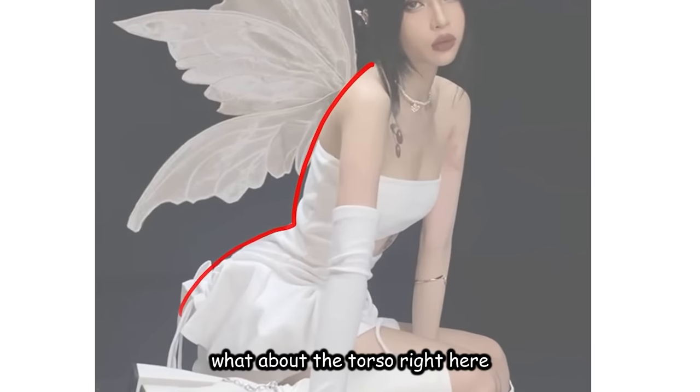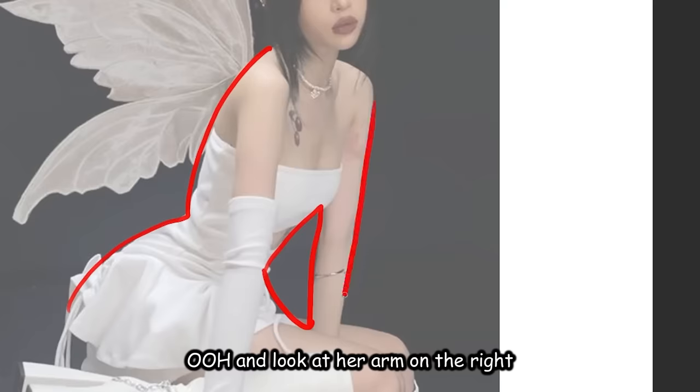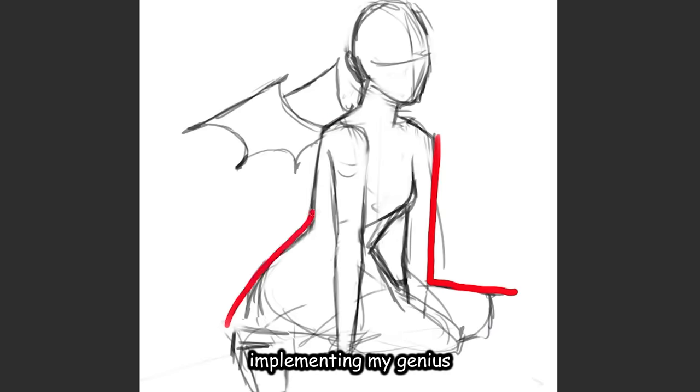What about the torso right here? It's just a very weird looking drawing. And look at her arm on the right — if you trace the outline of the arm and the leg, it's literally just an L. Here I am implementing my genius realizations. Remember, it's all just shapes. So essentially, that is my secret to drawing poses — another useful tip I learned from being chronically online.